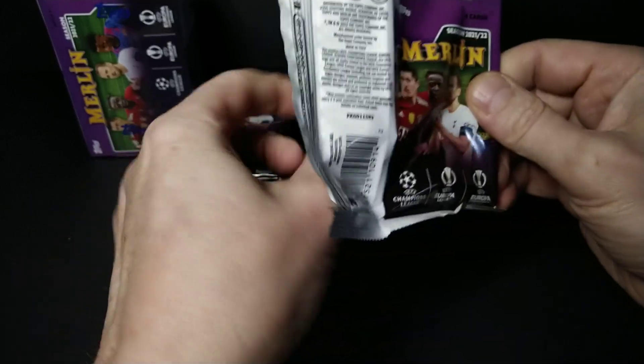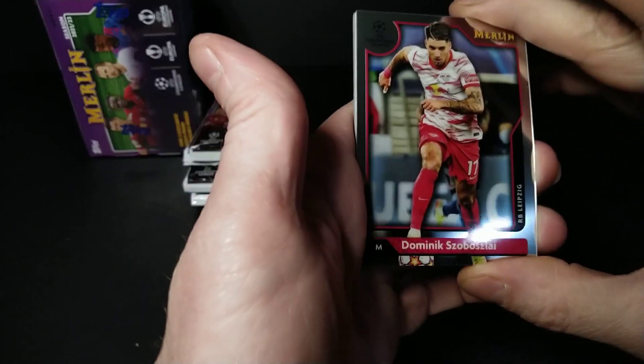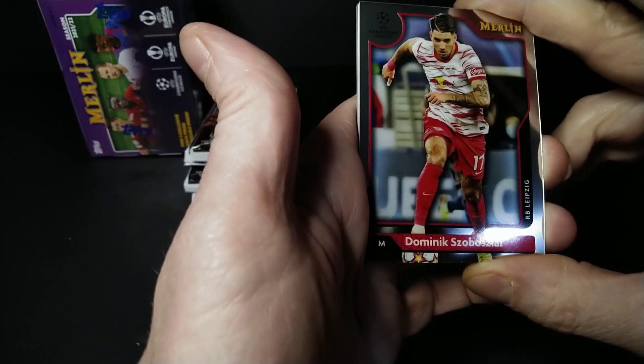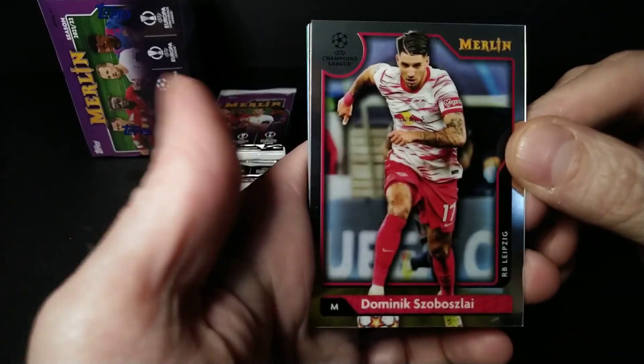Let's see what's inside — two blaster boxes, why not? One when you can do two. You get the aqua parallels — those are exclusive aqua prism parallels. We've seen them before because I've ripped these on the channel, so let's do it again.